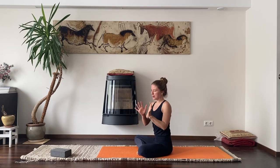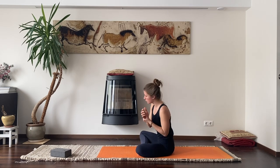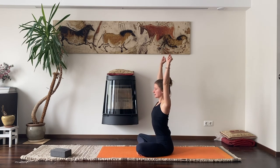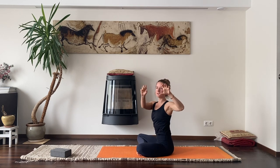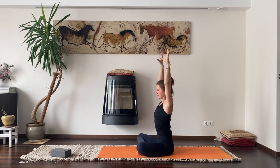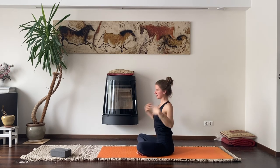In a crow pose we are balancing on our palms, so it's important to have our wrists warmed up. Extend your arms above your head and squeeze your hands into a fist, then open them up — really open them up as much as you can. Check if you're breathing. One more inhalation.